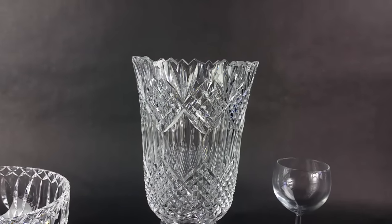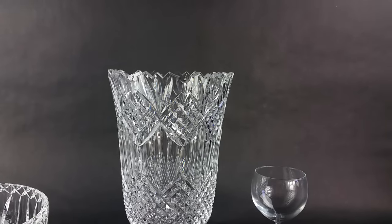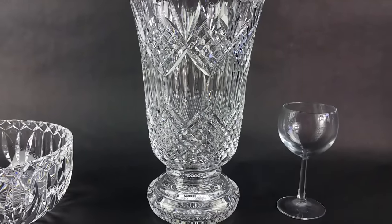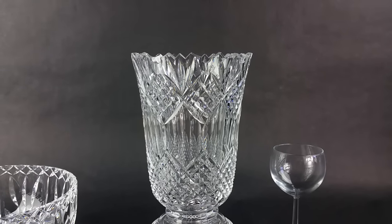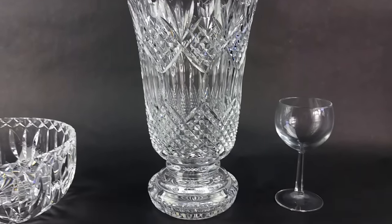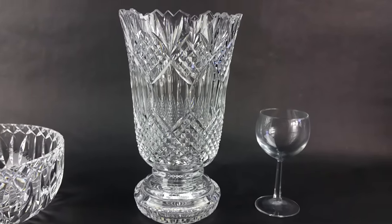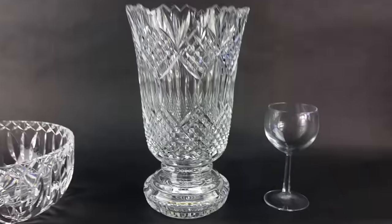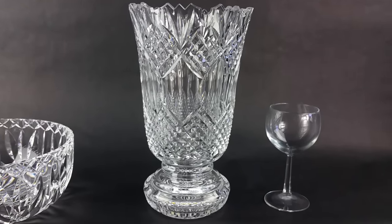Waterford crystal actually started production back in the late 1700s — 1783 — off the port of Waterford in Ireland. A lot of these pieces, you can buy glass to use in vases and things like that, but some pieces are made to last a lifetime. And these are those pieces.